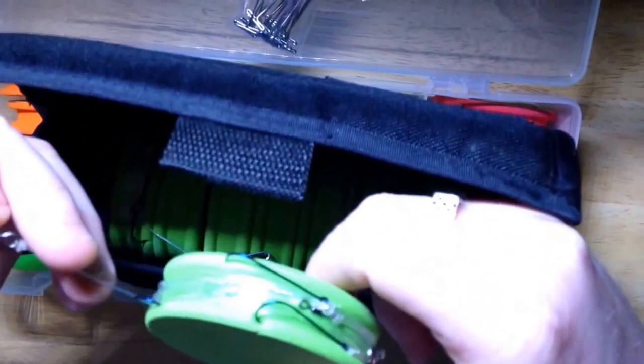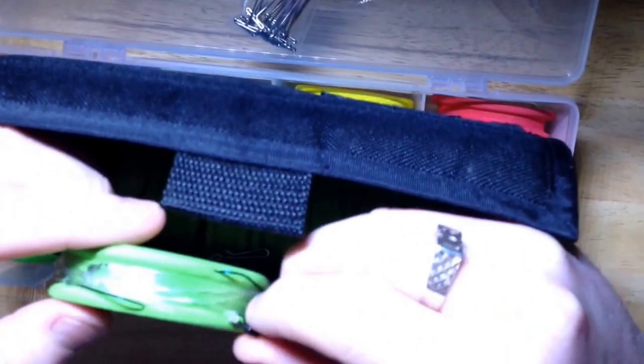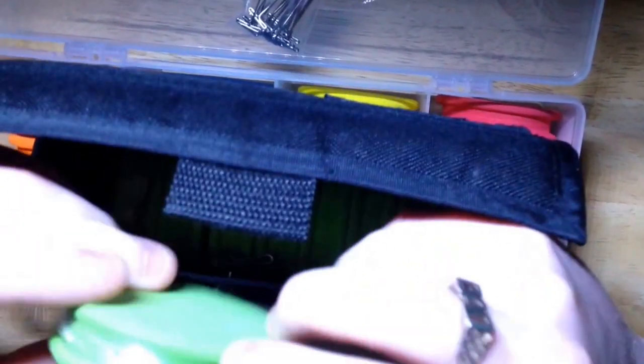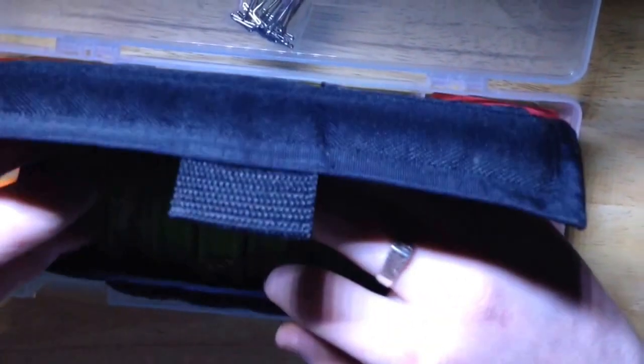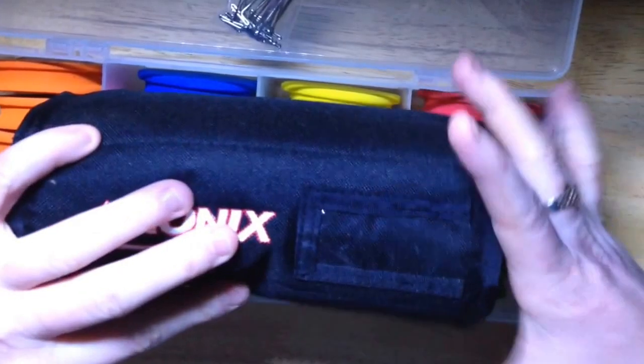It's just a case of getting that on with your Gemini clip and you're away. Saves time — saves a lot of time if you're out there fishing.